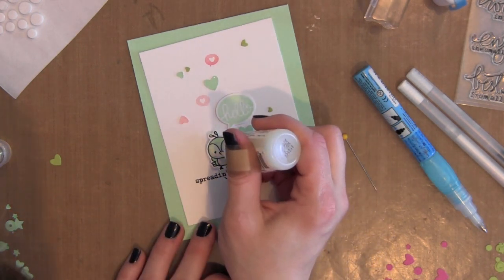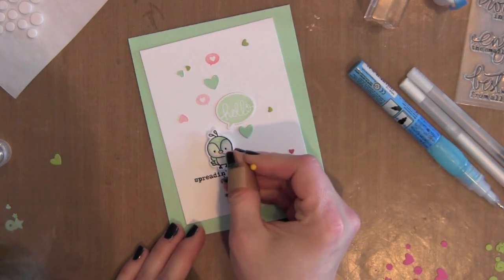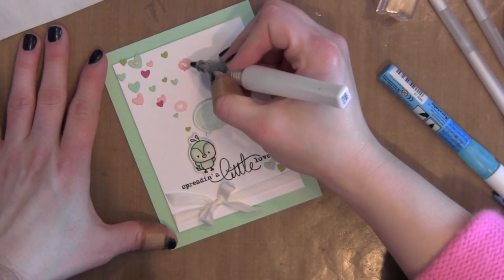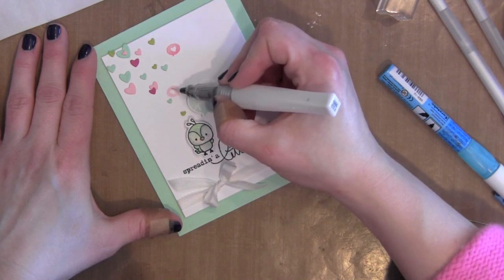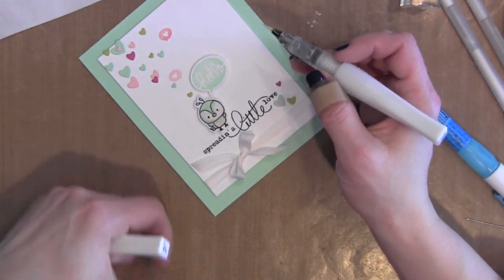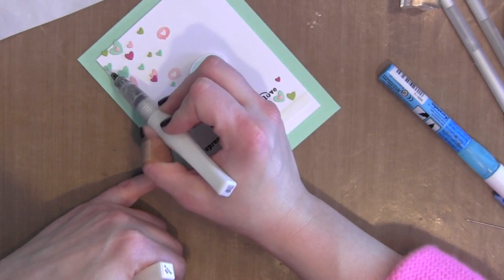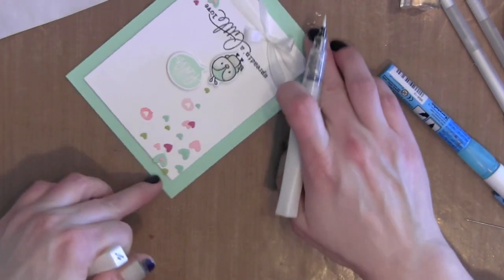I adhered the bird with a little foam adhesive, and I'm going to take a little Glossy Accents to give some dimension to his little beak. I'm going to color in those thought bubbles again with the Wink of Stella clear glitter marker, just to give them a little bit of sparkle and help them stand out. I've glued a whole bunch of the confetti hearts in place, and I'm going to color in just those mint hearts to give them a little bit of sparkle. I thought it would be fun to highlight just a few of them on the background of my card.